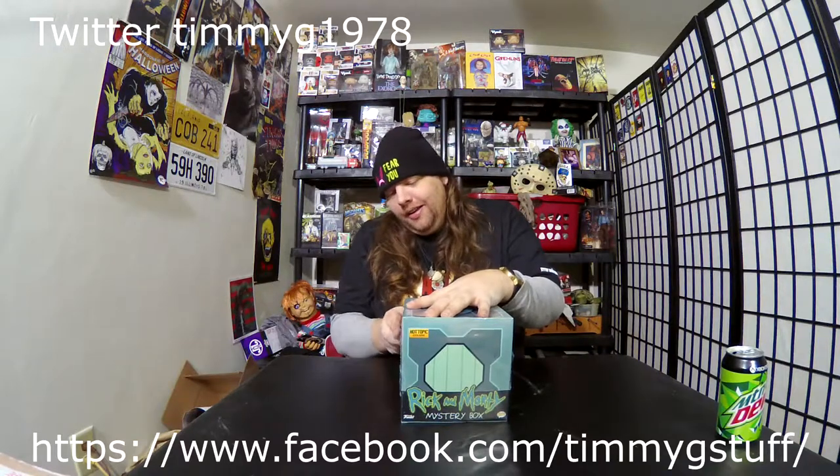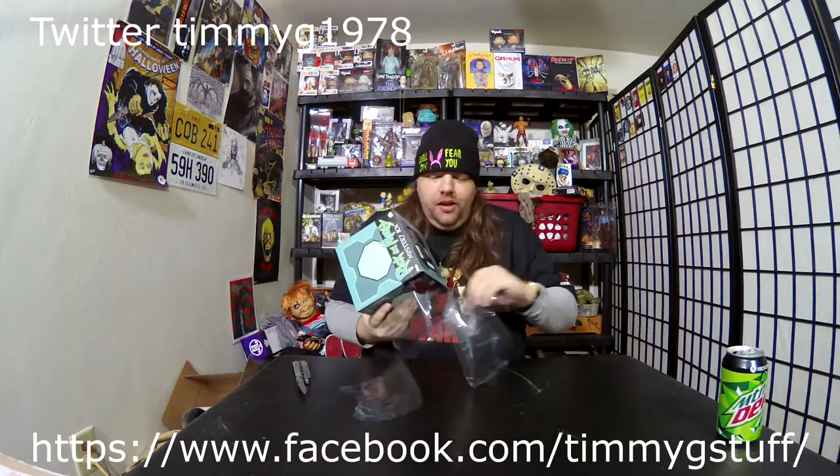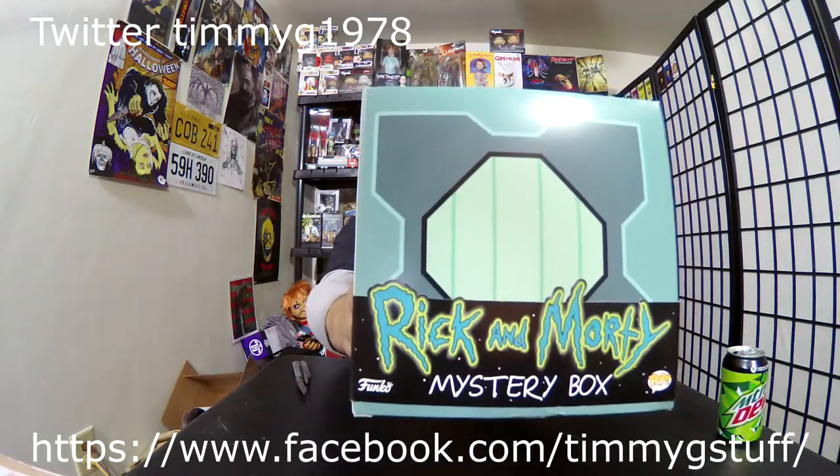I have no idea what's in it, so let's do it together, shall we? We got a whole bunch of cellophane wrapped around it and we're just gonna rip that off like it's a Christmas present. Basically it is — I got a bunch of Christmas money, pulled it all together. And I talked about the Annabelle doll that I ordered, so now we're gonna see what's inside the Rick and Morty box.